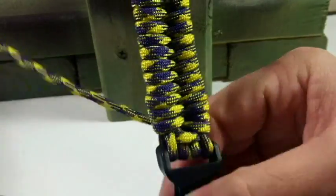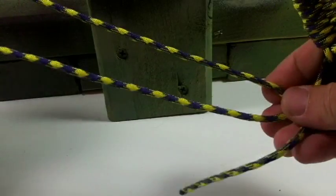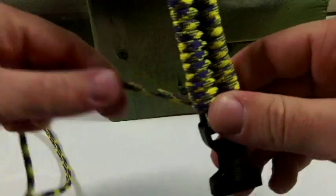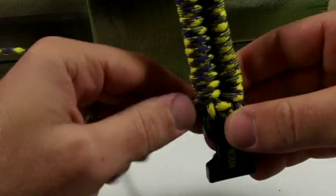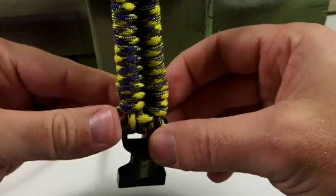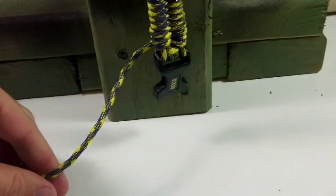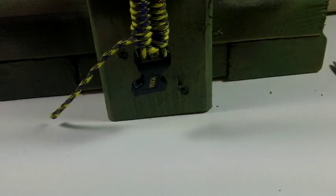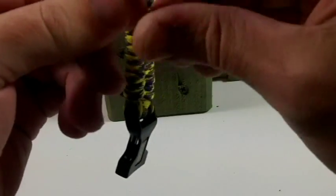So now you have this piece and I probably have about 20 inches left over. You could probably go with 11 feet for this, but since this is a smaller bracelet I'd probably stick with 12 feet just to be safe. I'm going to cut it off and leave a little bit hanging there at the end.